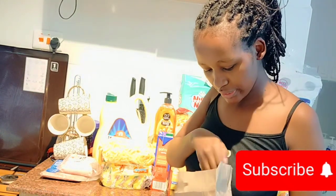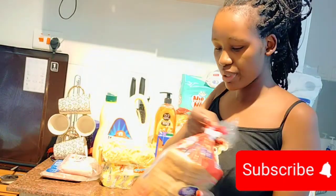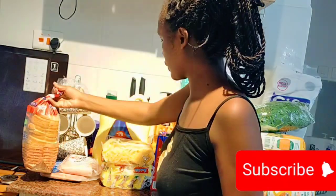Oh, this is bread! We have bread here. We're going to have this for breakfast.